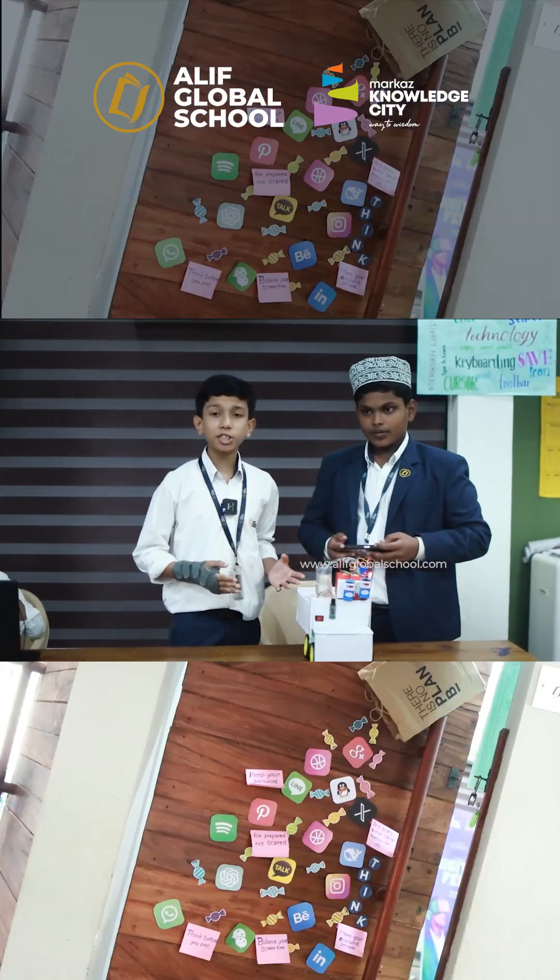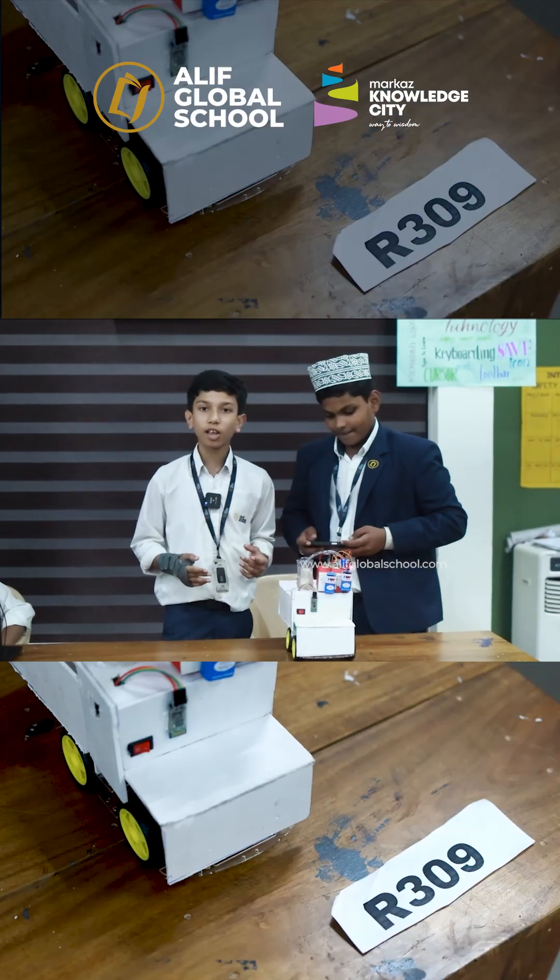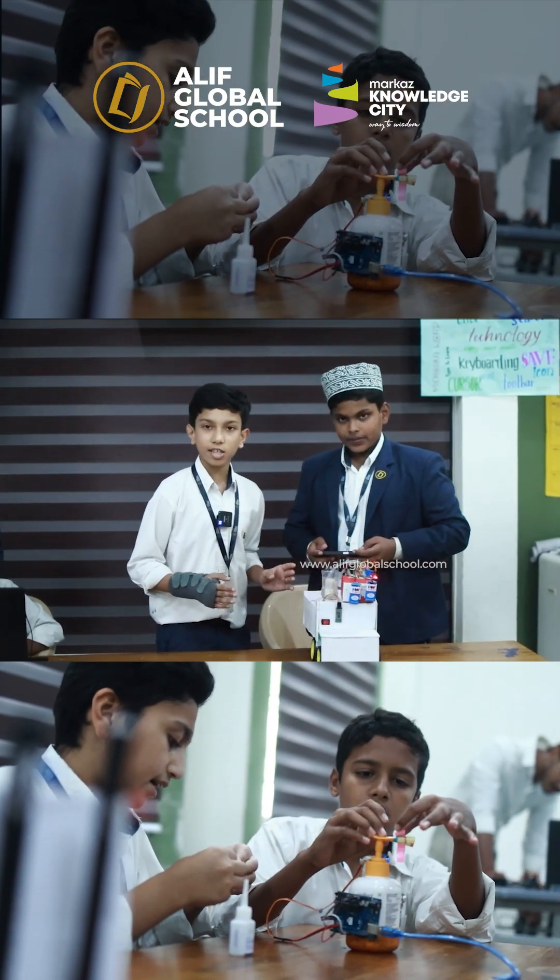We have created a project for a competition named Digital Fest, conducted by Aleph Global School in association with Cybersquare. This is the automatic irrigation system.